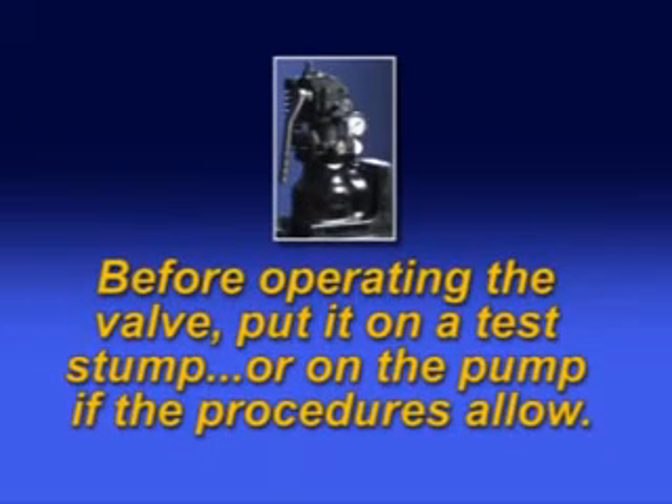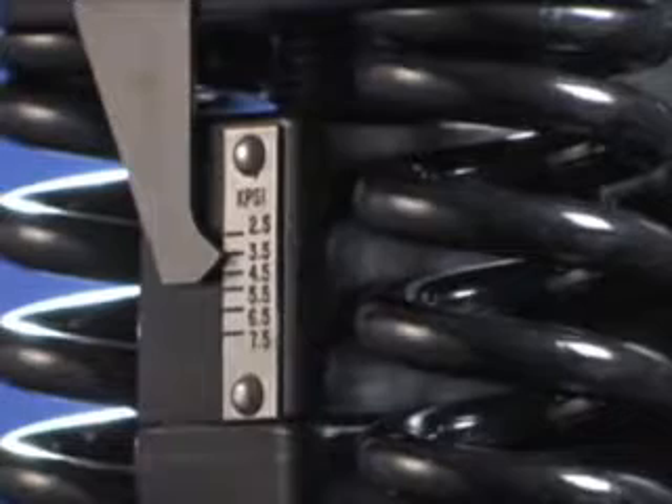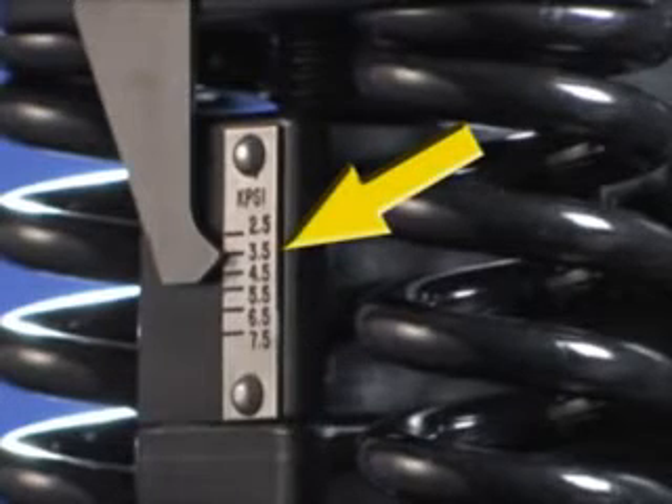Before operating the valve, place it on a test stump or on the actual pump if your procedures allow. Confirm the settings by noting where the pointer intersects the calibration plate.